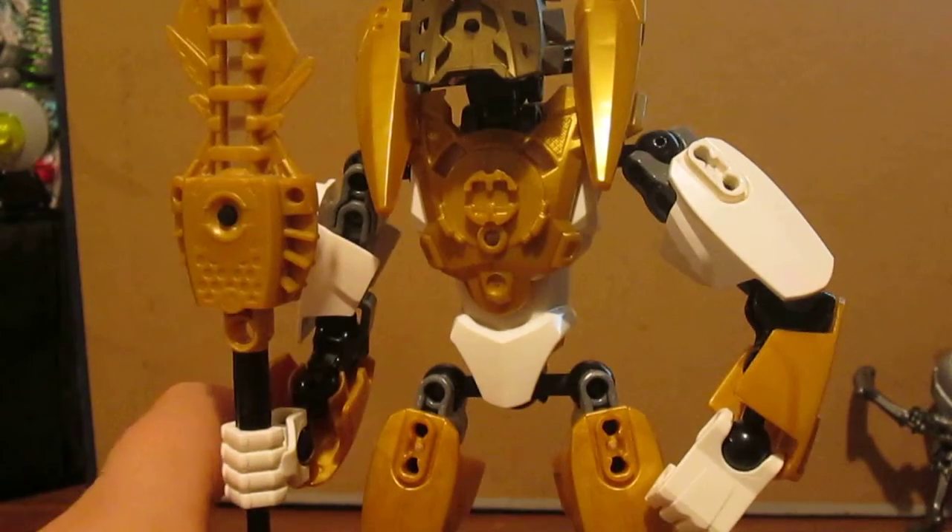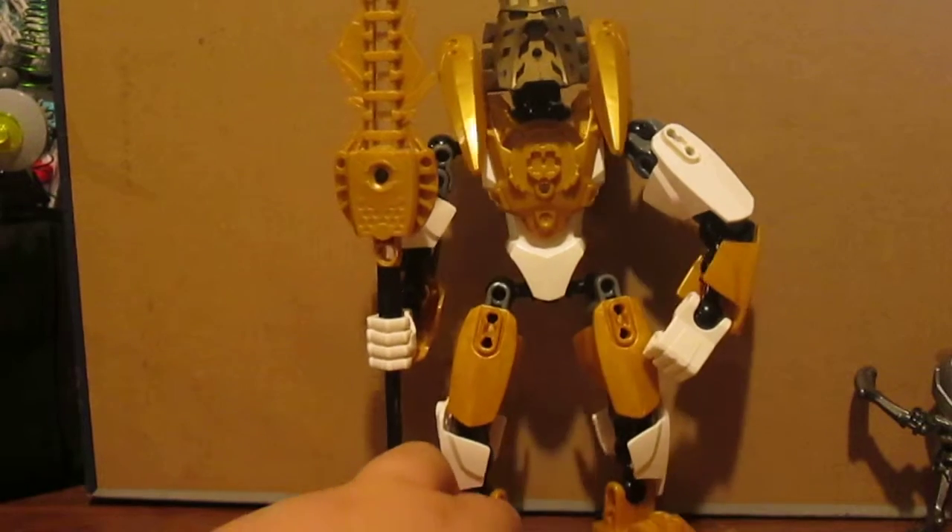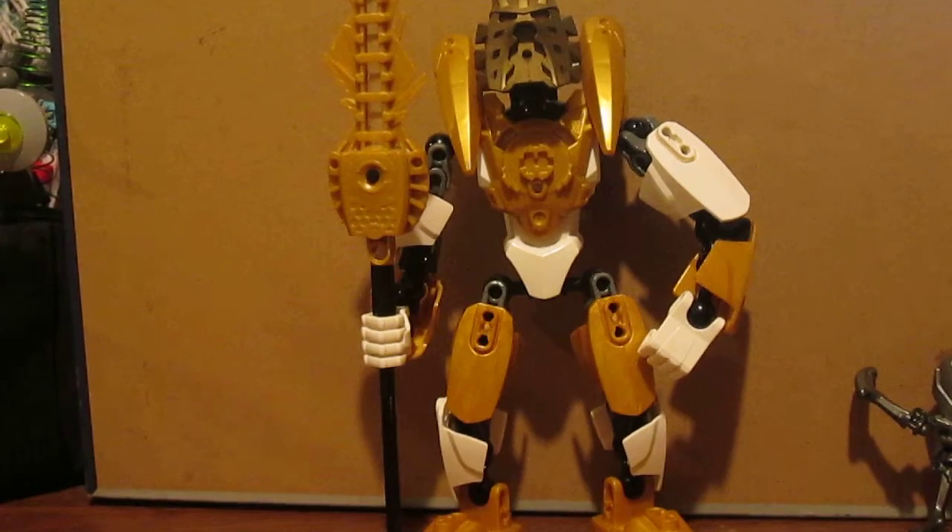What's up guys, T-RexCharlie176 here, and today we have another Bionicle MOC I made, and this is another revamp. This is a Takanuva Toa of Light revamp.